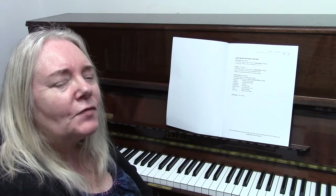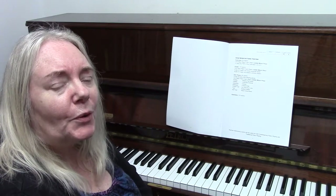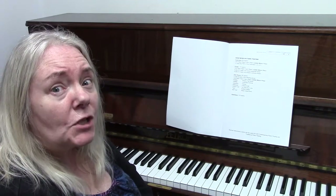Hello and many congratulations for completing all the lessons in the First Steps Piano Tutor book. We're now moving on to the exam sheet itself.